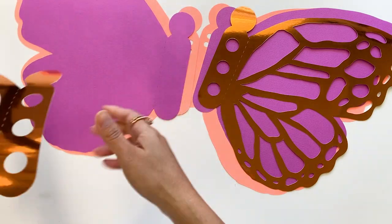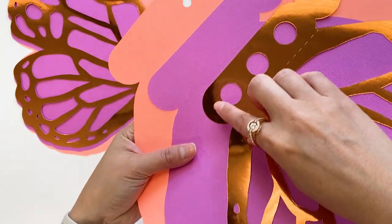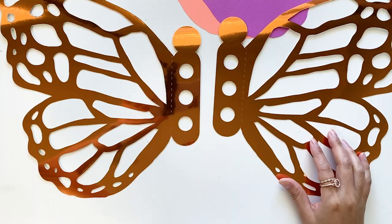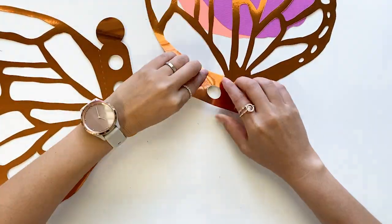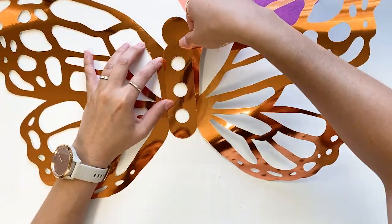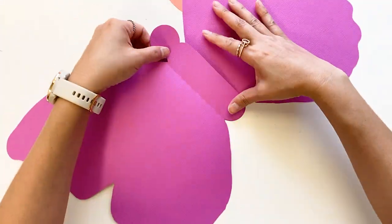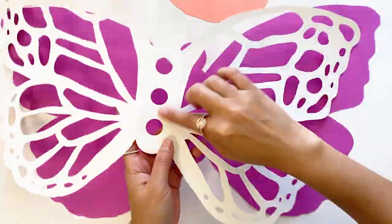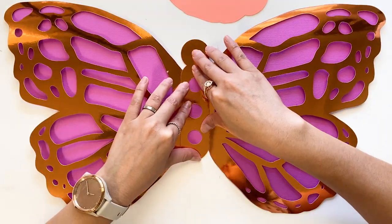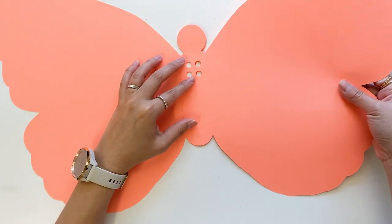Here are all the cut-outs — three pairs of wings. Put them in order. There are folding lines on the first and second layers but not on the last layer. The assembly is straightforward. Fold the folding lines and align the middle parts. Glue two wings together, same for the second layer wings. Apply glue on the back of the first layer wings and attach the two layers together. Align the middle for the last pair of wings and glue together.